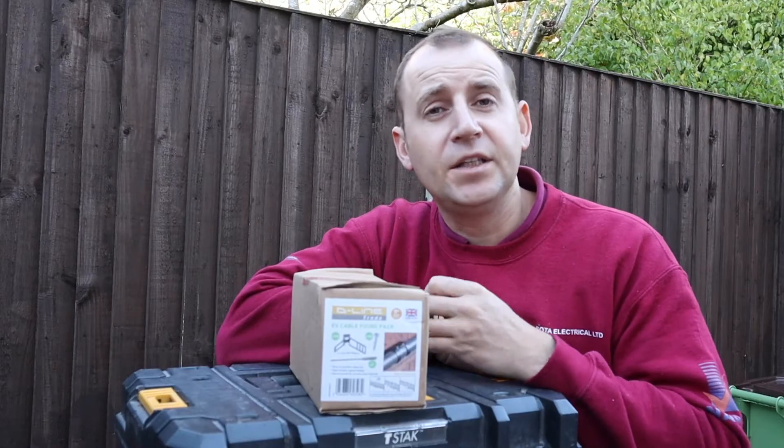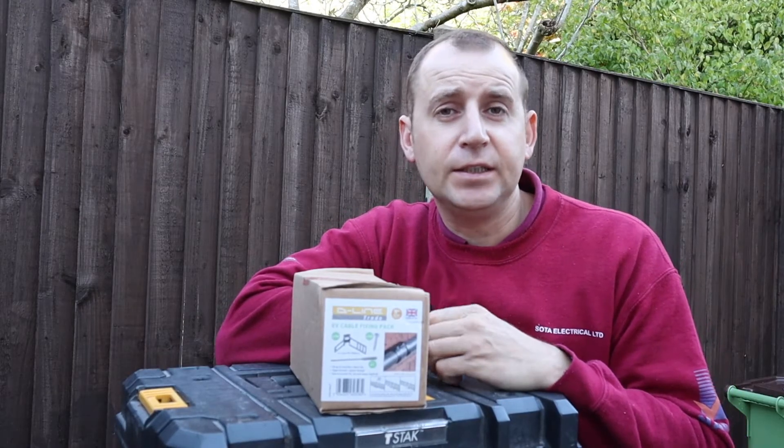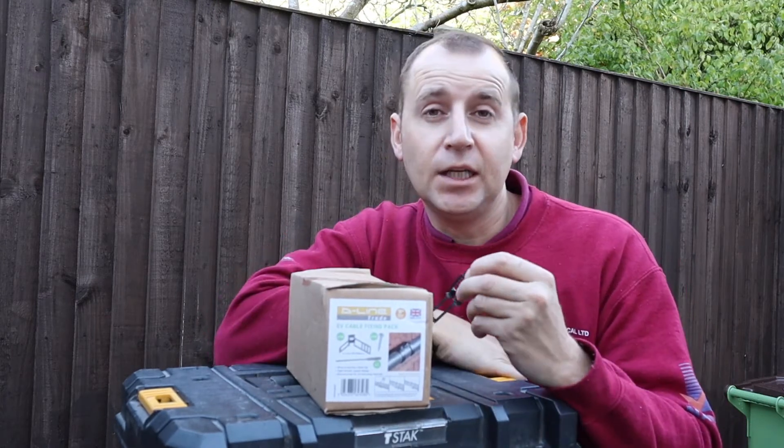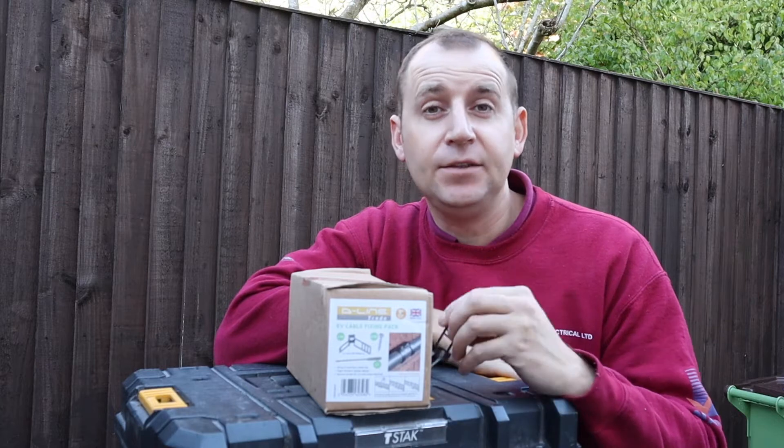I'm also going to be using the D-Line EV cable fixings. These fixings have a wrap and lock design which will make this installation quick and easy and 18th edition compliant.